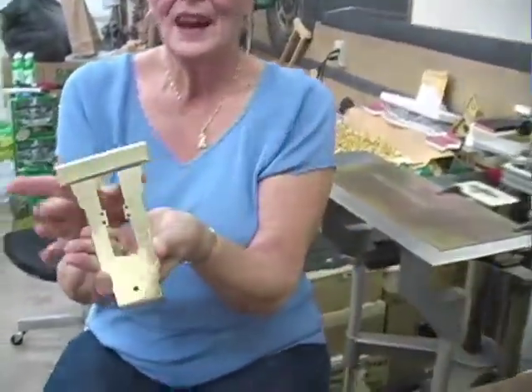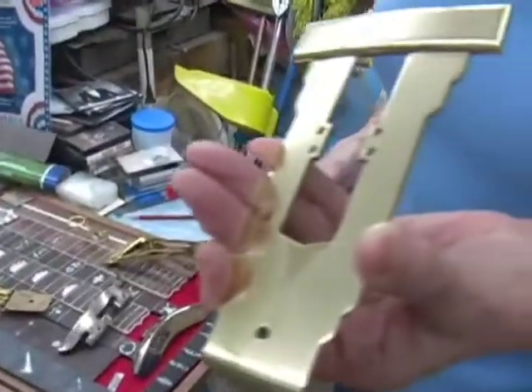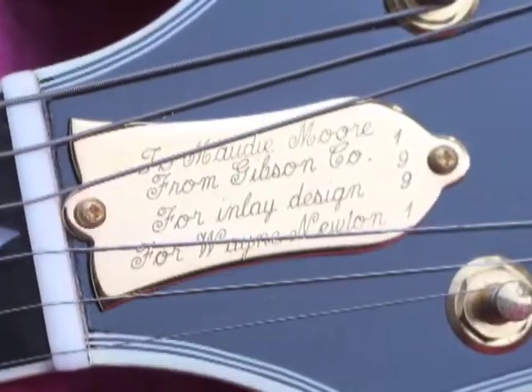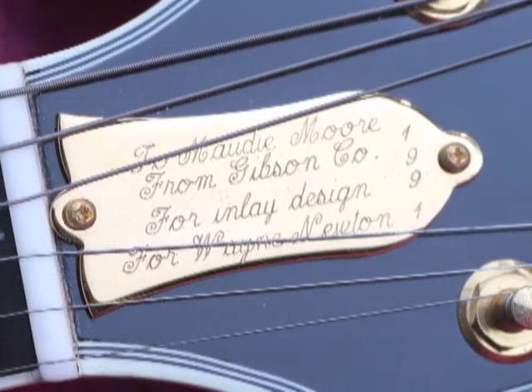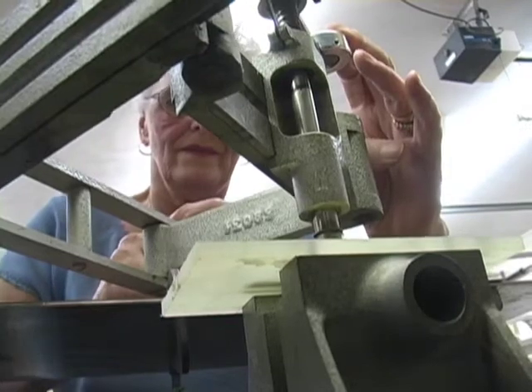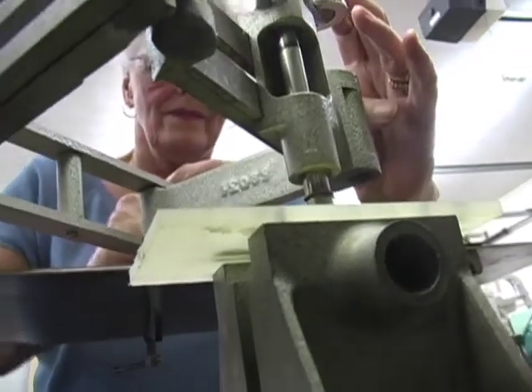I am still working for Gibson. They deliver the work to me via UPS and I do the engraving. If they want some mother of pearl truss rod covers cut, I cut those, and if they want them personalized I still personalize them. I have parts sitting in my shop right now.